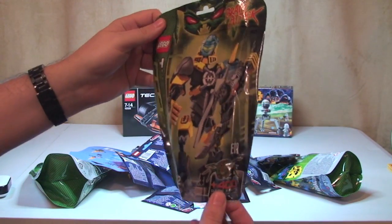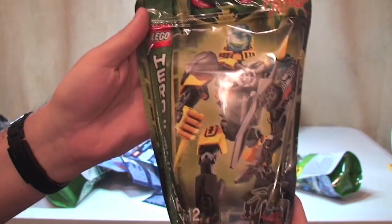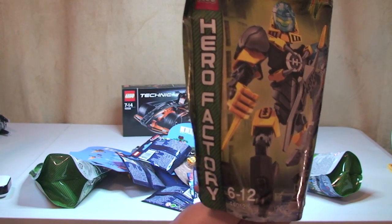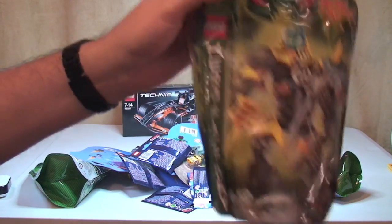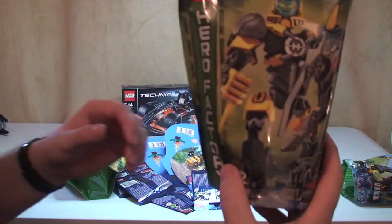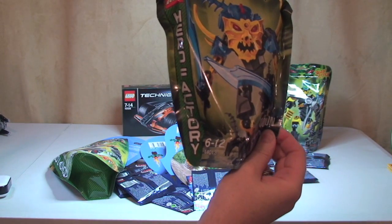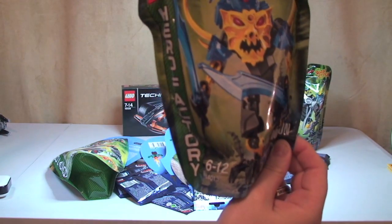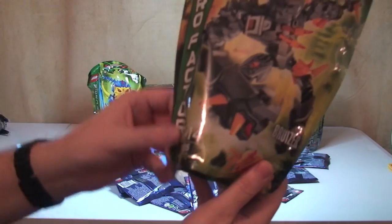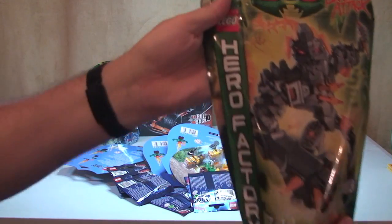We've got some Lego Hero Factory sets, which I've never got before. I've got 44012, which is Evo — paid £5.59 for that, which is 30% off. I've also got 44013, which is Acuagon, again £5.59. And next up is 44005, which is Bruiser — I do like the look of that one actually.